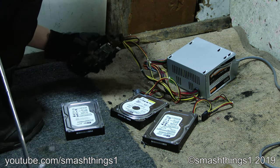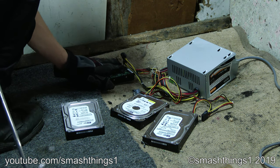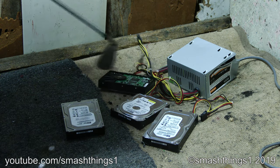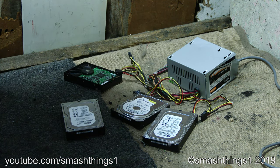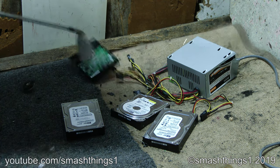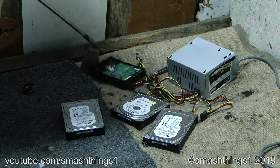What happened? Is it still working? It's not working.